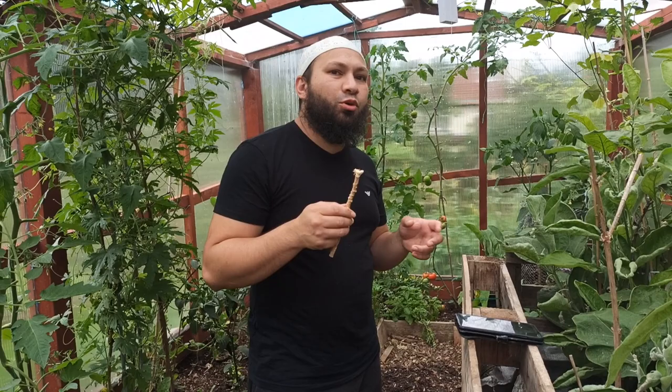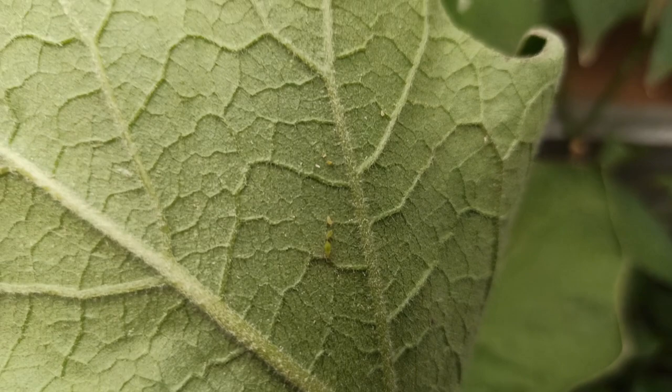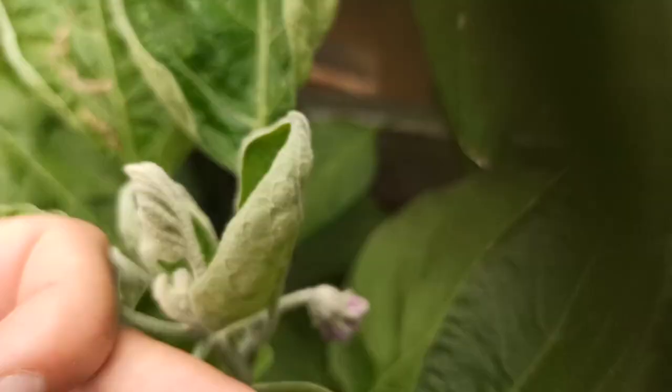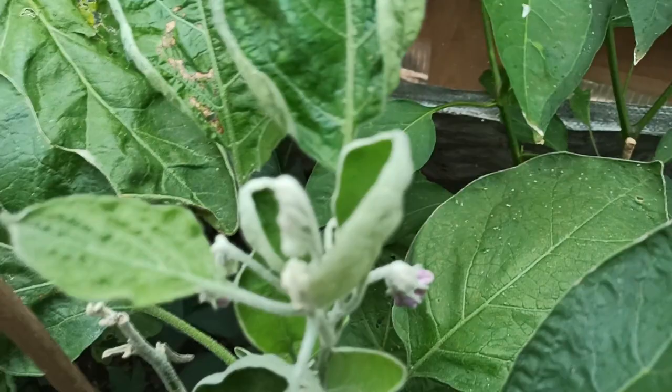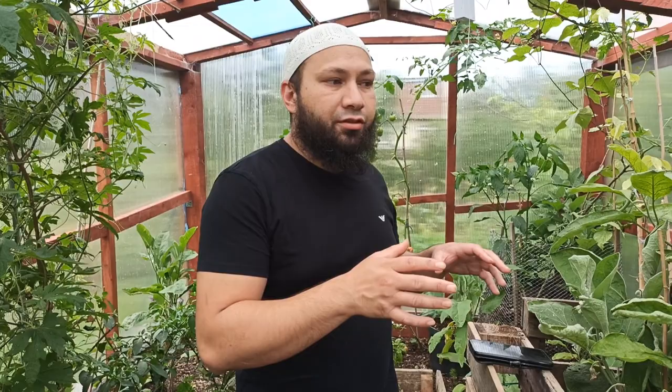As you can see I've got an aphid infestation in my greenhouse. My plants outside have been fine because I've been using companion planting and smelly plants to deter aphids away from my main crops. But in my greenhouse I haven't got that luxury and these aphids have actually killed one of my aubergine plants at the back. I've taken all the leaves off and stripped it back, and I've been spraying with soap spray but it's not having the effect I want. So I'm going to apply some neem oil today to hopefully get these aphids under control.